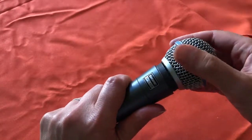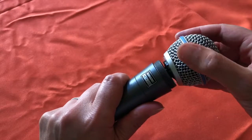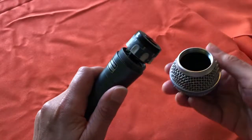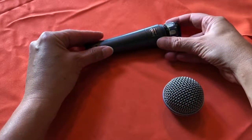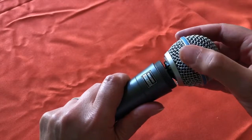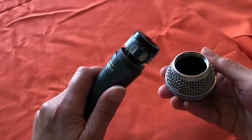Sometimes a mic can get so grimy that the grill becomes stuck. That happened to me with my Beta 58A. I went too long before cleaning it, and while it unscrewed just fine, the foam insert that sits snug to the grill stuck to the microphone cartridge. If this happens, gently rock the grill side to side, wiggling it off slowly so as not to damage the cartridge or wiring.